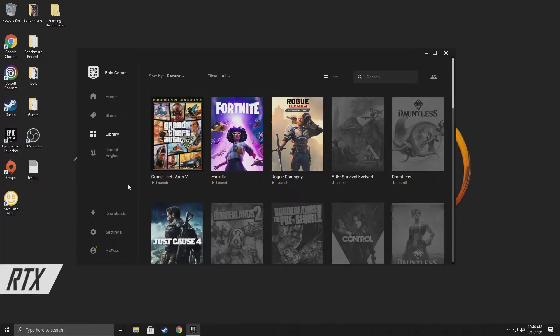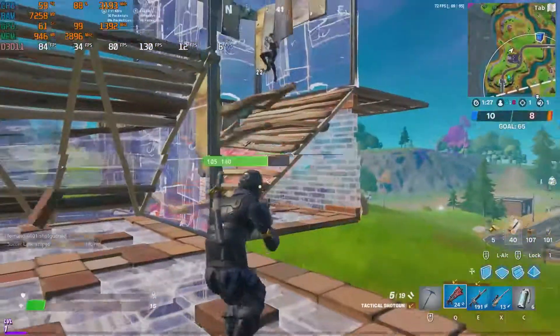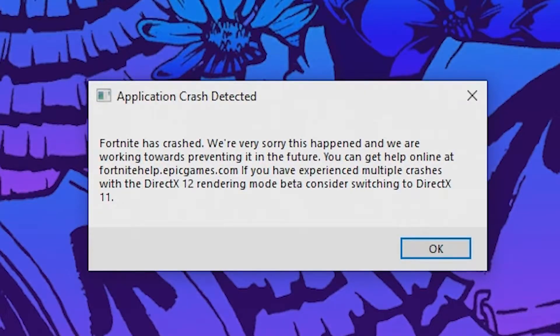Now that we've overclocked the graphics card and made sure everything is optimized, we are going to launch Fortnite and see if we get better FPS than last time. So it looks like while I was testing out my first overclock, Fortnite was actually unstable and it did end up crashing. So I turned both the memory and the core clock down by 20, and then it seemed to work pretty well for the rest of the game.